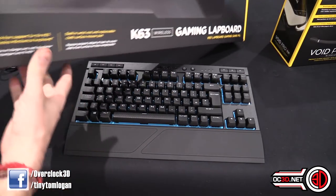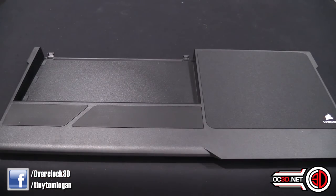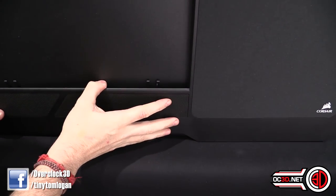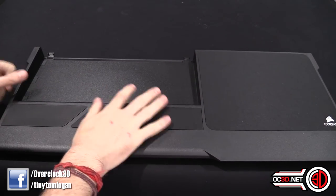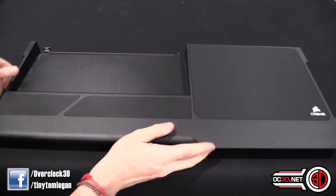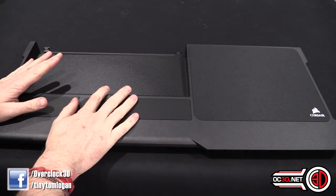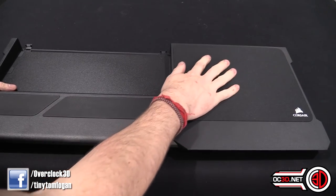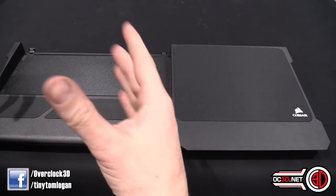The next thing to talk about is the lapboard, because it links in nicely with the keyboard. They'd probably rather I didn't mention the Lapdog, but it's pretty much what this replaces. The lapboard is essentially just a holder — you clip your K63 into it. With the old Lapdog, it needed a cable and had a hub inside so you could connect the keyboard and mouse, and it was quite clunky and big.